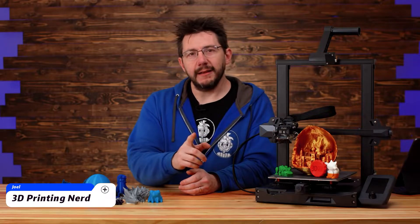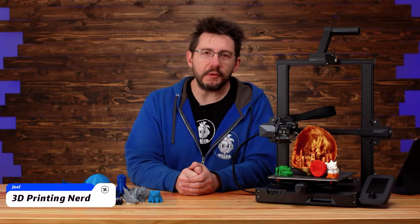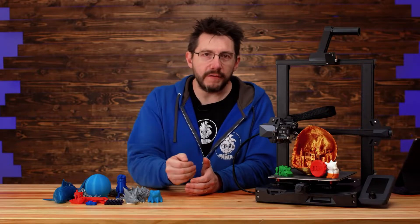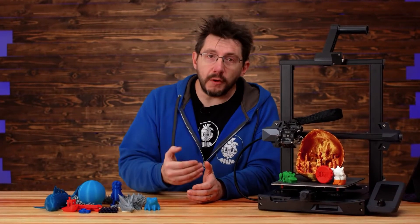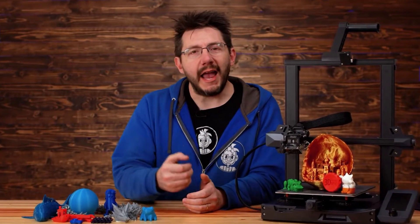This is easily the best Creality 3D printer I've ever reviewed. It's easy to assemble, it prints multiple filament types extremely well, and it's just the epitome of a really fun 3D printing experience.